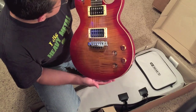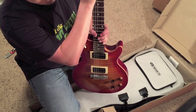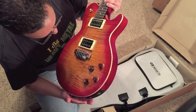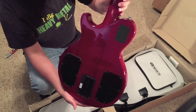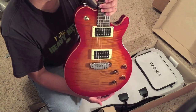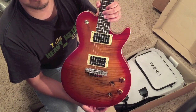The James Tyler Variax 59 in Cherry Sunburst — wow guys, that is a beauty. Well, hope you enjoyed this unboxing video and hopefully got a better angle on this one. Don't forget to like and subscribe if you want — it's all good. We'll catch you guys on the next video. Bye!